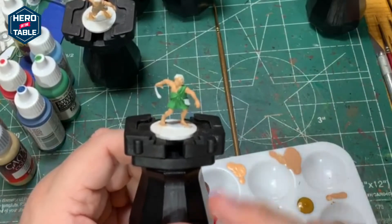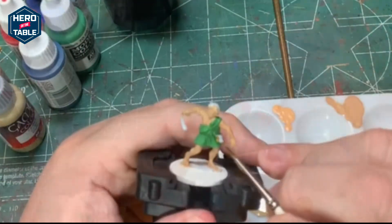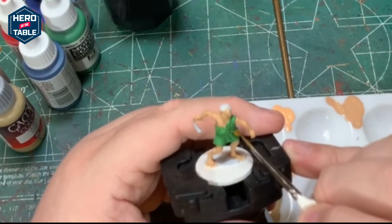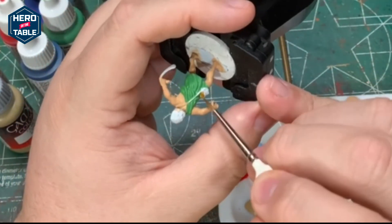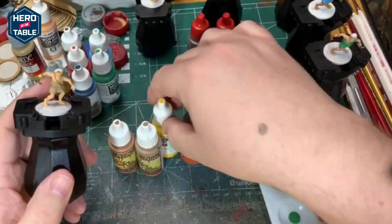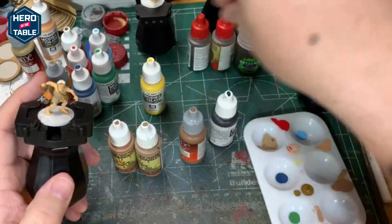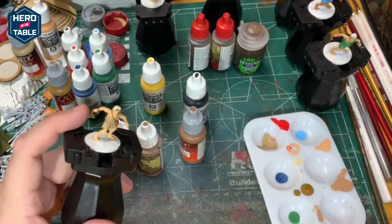Next up I'm going to paint the pouches and the slings with leather brown. Then I'm going to paint the hair on these models. I've got a couple of different browns, a yellow that I'm going to use to lighten up one of the browns, and then a black — doing a couple different hair colors on the different models.